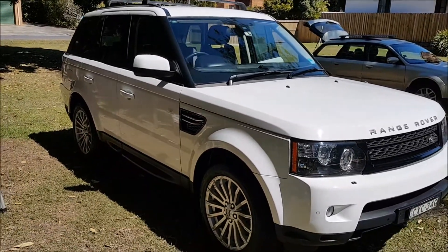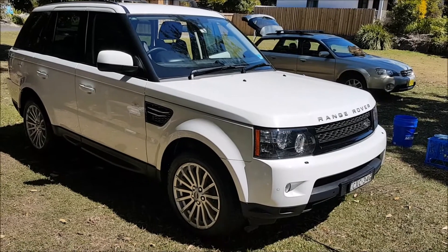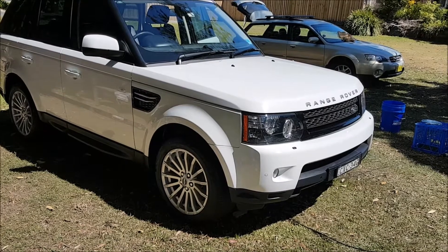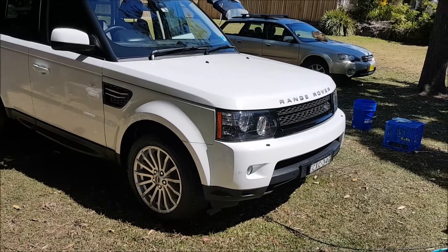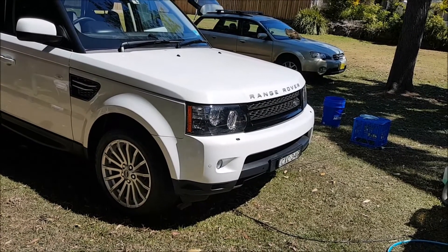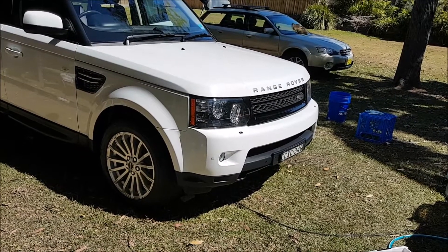So there she is — another one done. Dr. Leather Advanced Wipes on the inside, 303 Protectant for all the trim, glass cleaner and wax on all the click-out inlays, and the car got a very good wash and wax. Wheels and wheel wells were degreased.